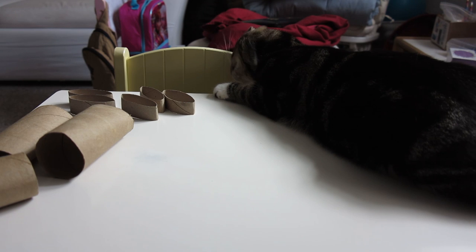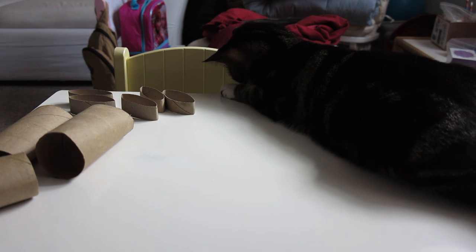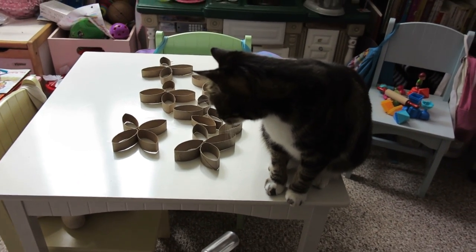I think little Michi wants to be famous because she's always on camera whenever she sees me filming! Here she is — and here is little missy trying to drop everything from the table.